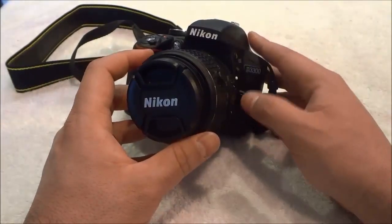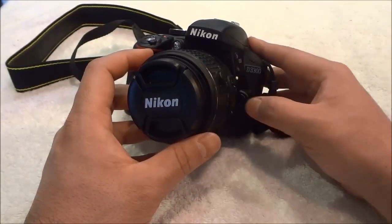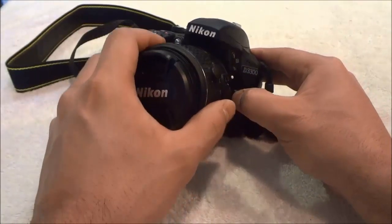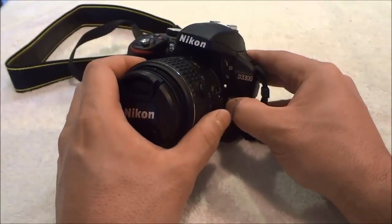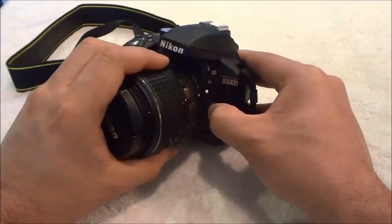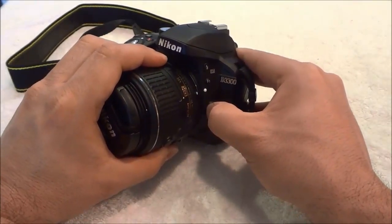So I'm going to go ahead and demonstrate that process for you. Firstly you press and hold down this button right here, just like that. Then you take the lens and you are going to turn it clockwise until we line up the white marks — just like that, as you can see the white marks on the lens and the body are lined up.